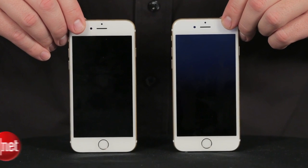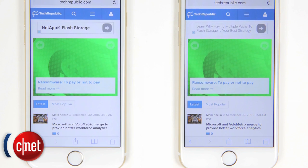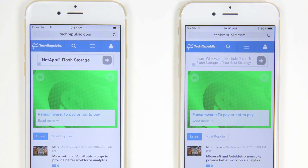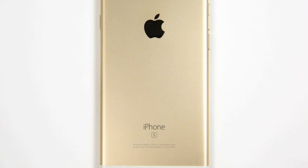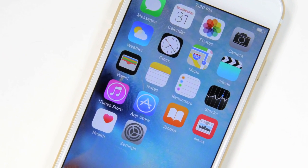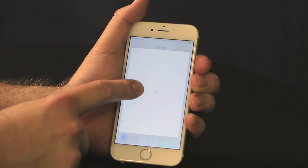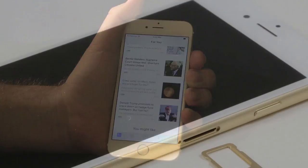Hold an iPhone 6 next to an iPhone 6S and you'd be hard-pressed to tell the two apart. Like the previous model, the 6S measures 5.4 inches tall and 2.64 inches wide. It's a few millimeters thicker and about half an ounce heavier, but I doubt most people will notice these differences. The 6 and 6S both have a 4.7-inch Retina HD display, but the newer phone features Apple's 3D Touch technology, which can detect how much pressure you apply to the screen. And perhaps this is why Apple covered the 6S's display with a new kind of chemically strengthened glass.